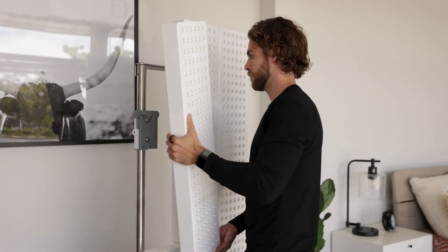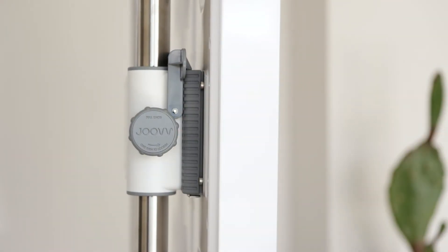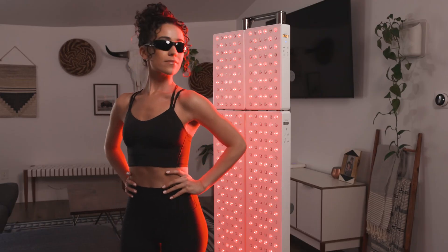The Mobile Stand is also a modular accessory which allows for expansions up to an Elite kit. And those are the basics of the Mobile Stand. Clean design, medical grade, built for you.